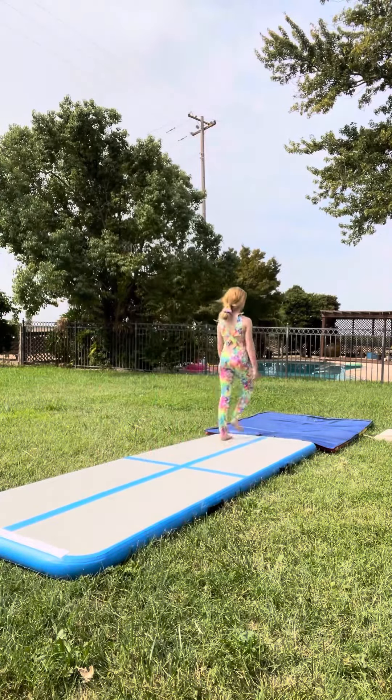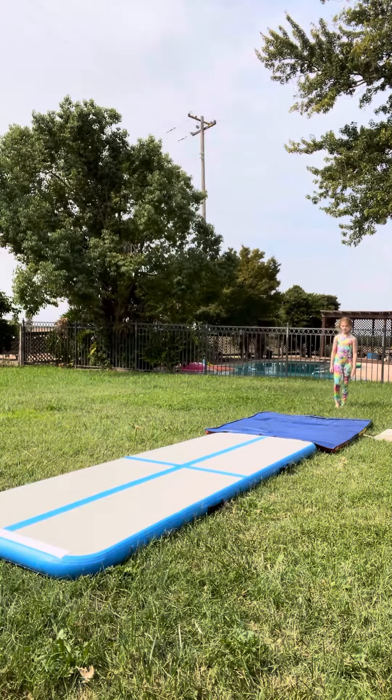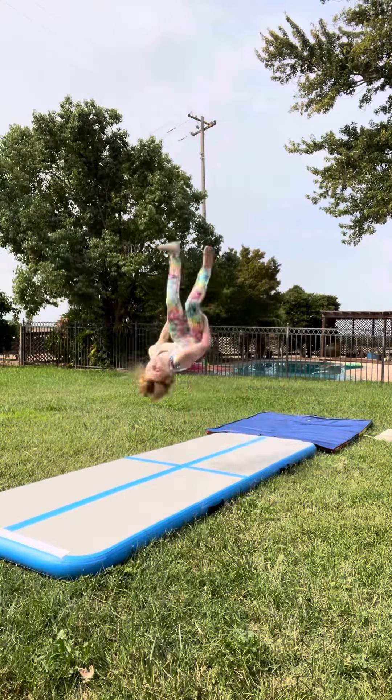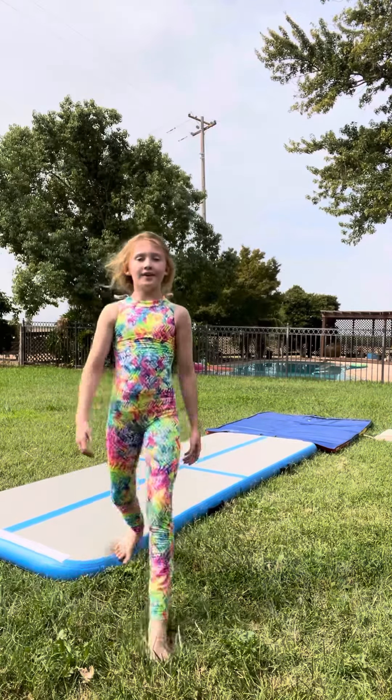I put back handspring back tuck. Now, this is a round-up back handspring back tuck. Well, that was all for today. I was just showing you what it looks like and giving you some tips on how to do it. Thanks for watching. Bye!